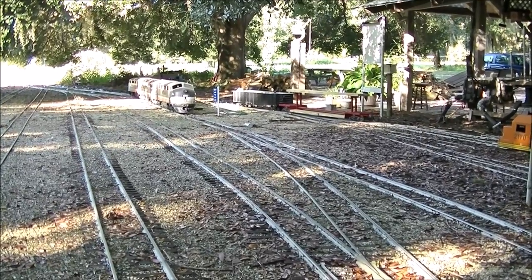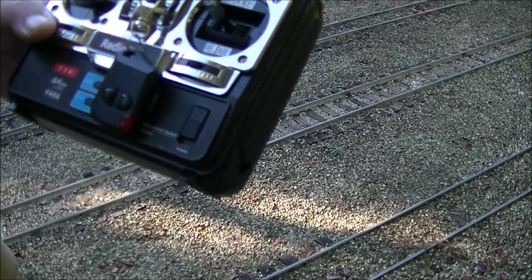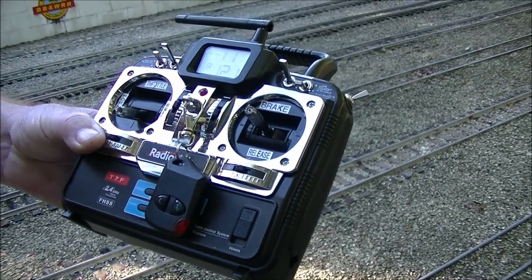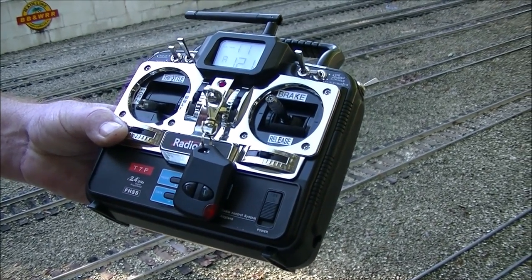That is what it sounds like when it's running. After 20 years, it was time to convert my ABVFTs into radio control using a 2.4 gigahertz 7-channel transmitter.